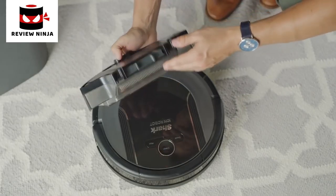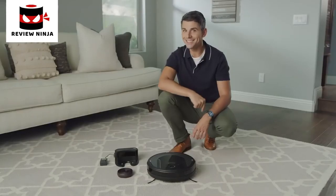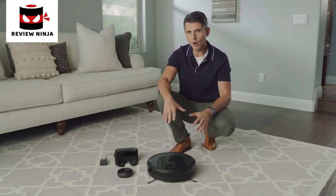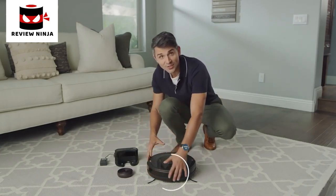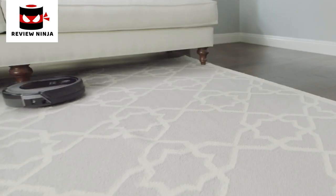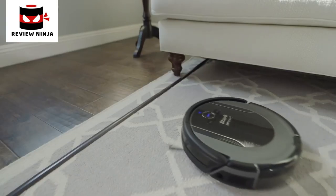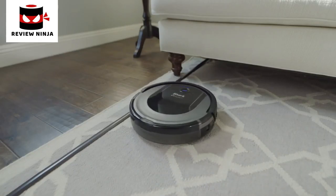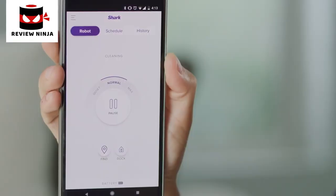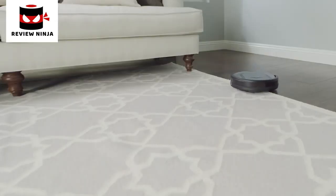With an XL dustbin and a self-cleaning brush roll, the Shark Ion Robot Vacuum R85 consistently captures short and long hair, dust, dander, and allergens to prevent everyday buildup in your home. Smart Sensor Navigation 2.0 with advanced sensor technology helps the robotic vacuum navigate around obstacles and objects to complete the cleaning job. Two spinning side brushes pull in debris from corners and edges, and with bot boundary strips, you can create no-go areas for your robot. Schedule or start cleaning from anywhere with the Shark Ion Robot app or voice control with Amazon Alexa or Google Assistant. Ease of a robot, performance of a Shark.